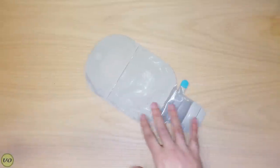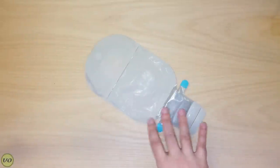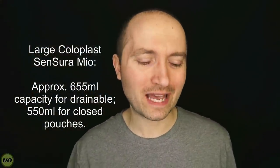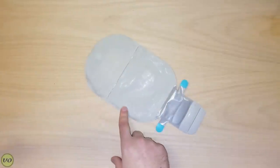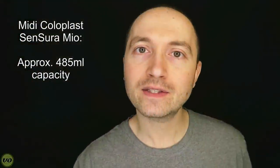I'm going to start off by first showing you the Coloplast Sensura Mio. This is their large size bag, which holds approximately 655 milliliters of liquid — that's like top to bottom. You're not going to really get your pouch that full, but that is the stated capacity. Coloplast does have a size smaller than that called their midi, which is their medium size, with approximately 485 milliliter capacity. For some people that have very little output throughout the day, perhaps they have a colostomy, midi bags are really great because they're nice and compact and easier to manage under your clothing.